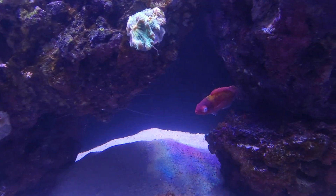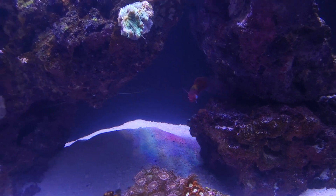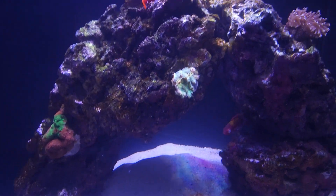Look at this poor guy's eyeball. I'm assuming he'll die soon or I'll give him away, but it'd be cool if he lived.